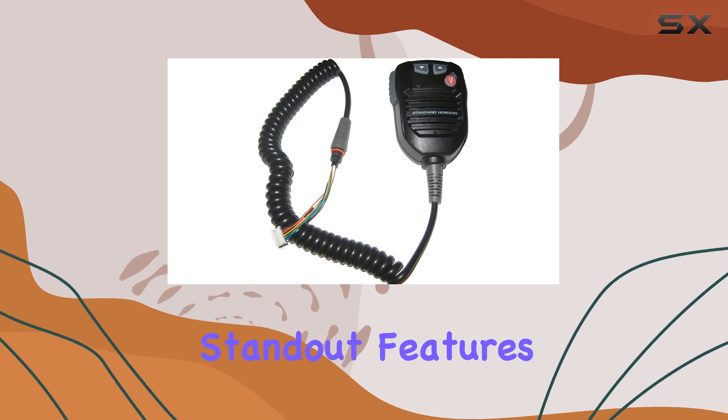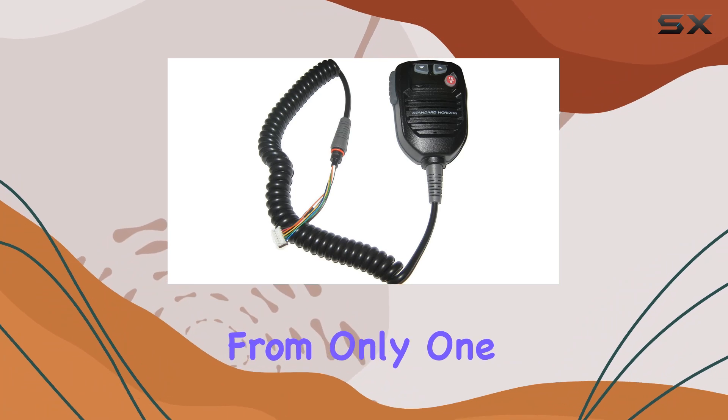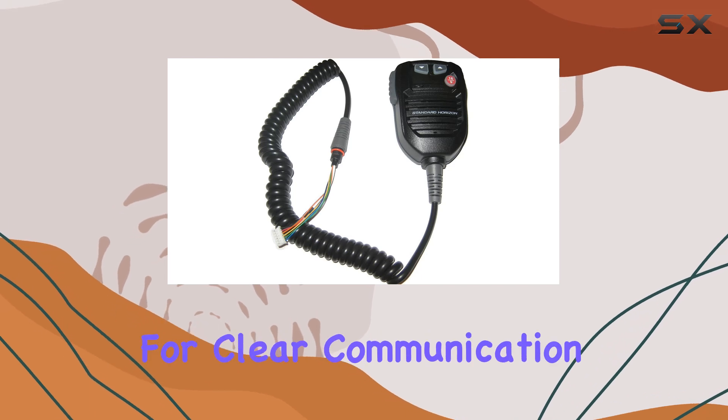One of the standout features of this mic is its unidirectional polar pattern. This means it picks up sound from only one direction, minimizing background noise and focusing on the speaker's voice. It's a handy feature for clear communication, especially in noisy environments.